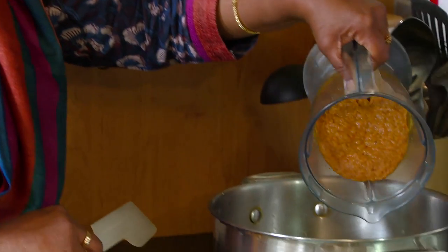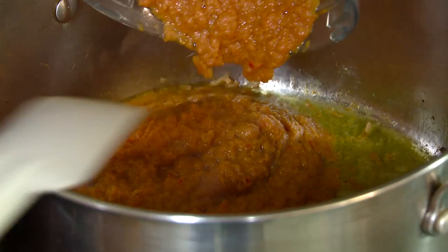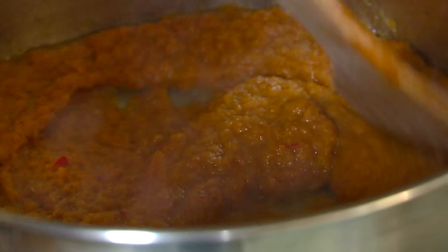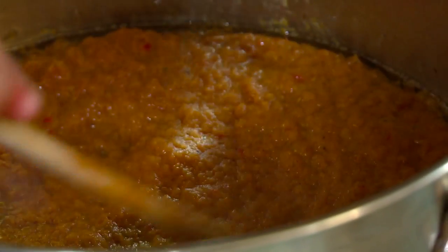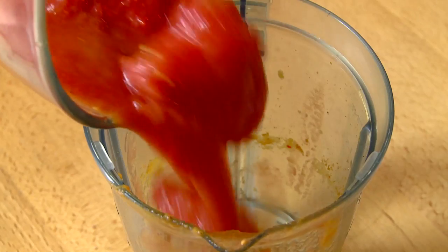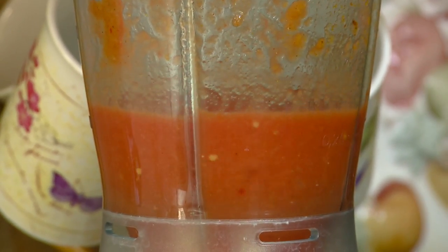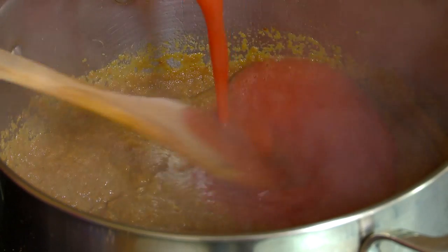Add the liquidized ingredients into the pot and simmer for four to five minutes to allow the flavor to infuse. Liquidize the tomatoes, add them to the pot and let it boil.